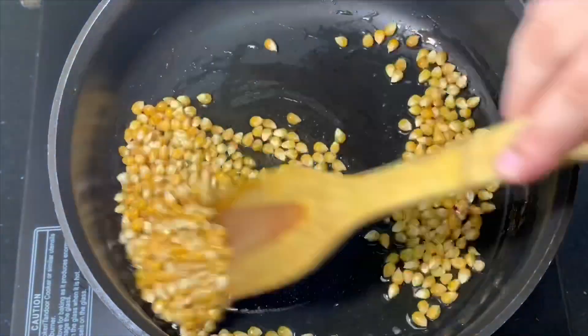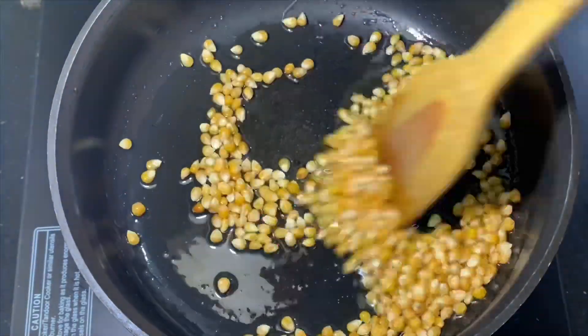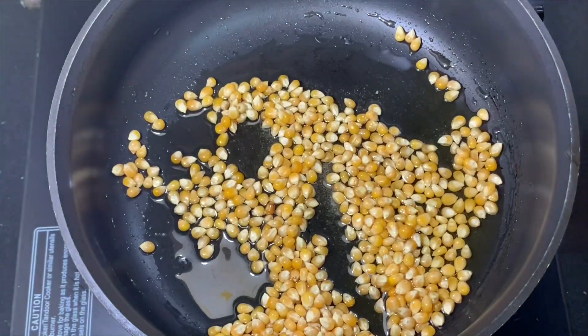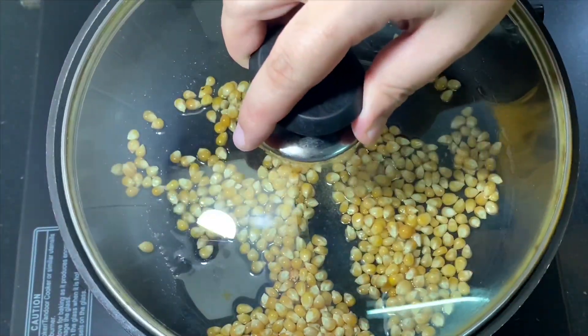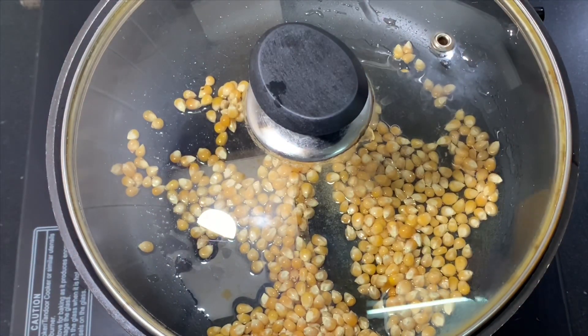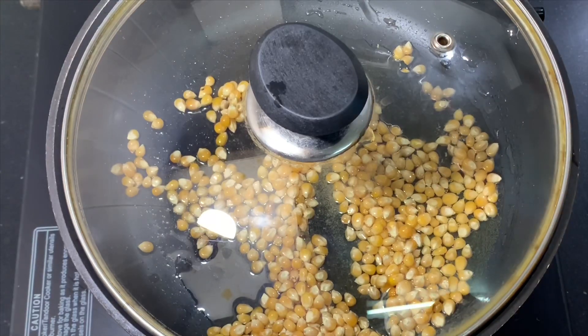Then we will be adding the corn kernels and stir it properly so that the salt gets coated properly on the corn kernels. I'll cover it — the flame here is high — so in just a few minutes they will start popping.